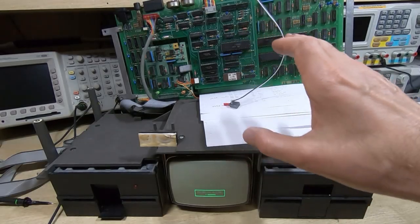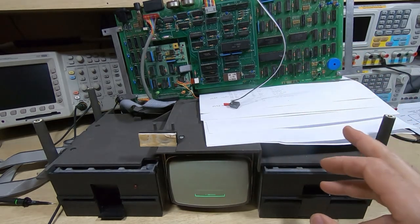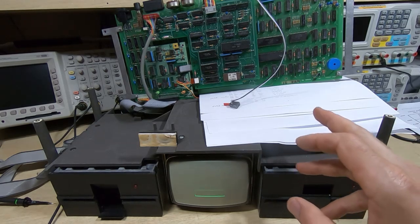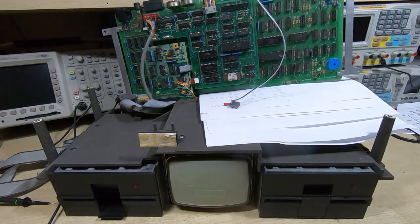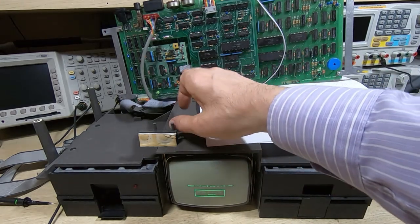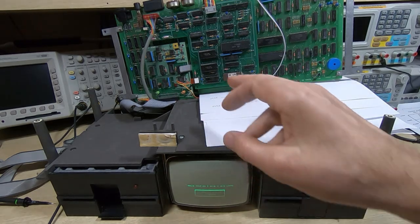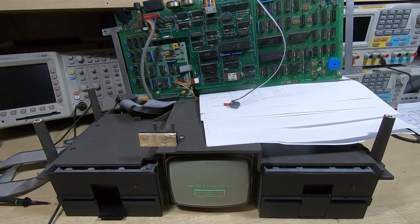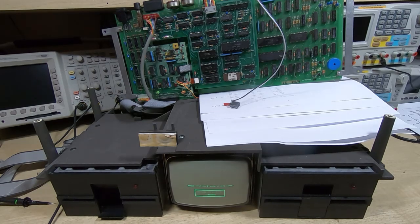I've got the unit plugged back together. I was doing the final test with the daughter boards plugged in just to make sure they weren't interfering. Luckily I only had to unplug the disc drive board to get to the RAM chip I needed to change, so I could leave the display pack board in place — because that's a bit of a pain to get in and out, and I suspect there's a very limited number of times you can do that before the sockets start to fail.